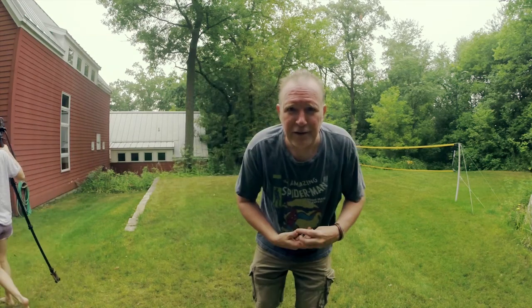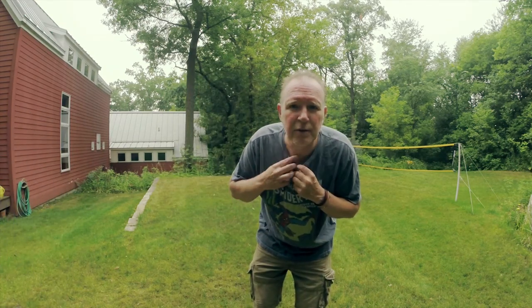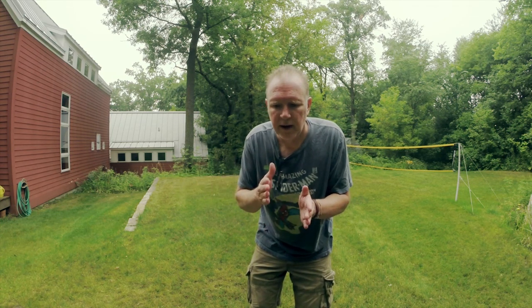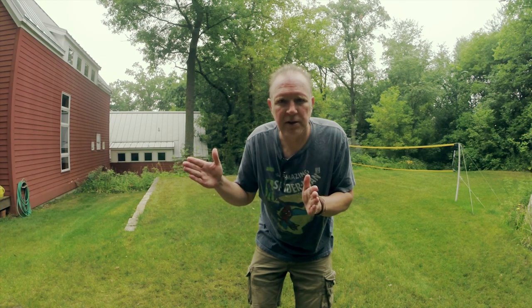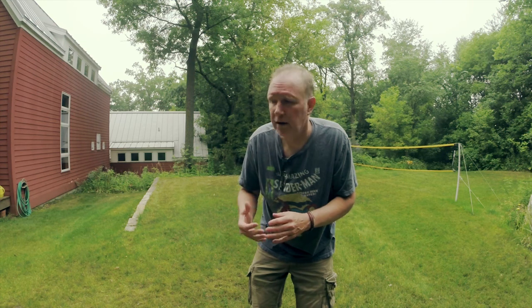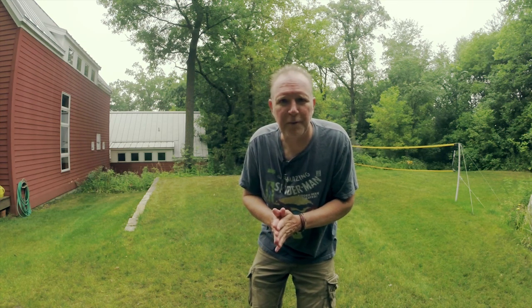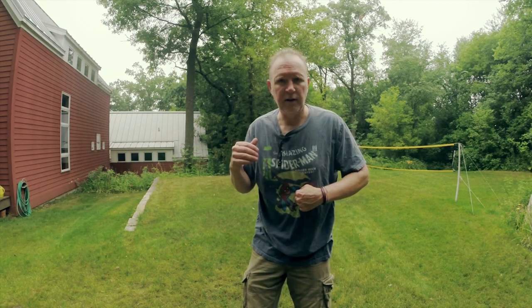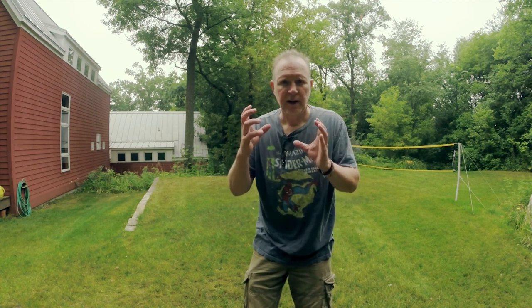Now I'll bring it into Lightroom or Premiere Pro and kind of put all these images together and make a little movie. I'll try out some other things too. I had it on aperture priority, just always kept the focus on her chest or waist, and I was sort of free-forming it — so let's take a look.